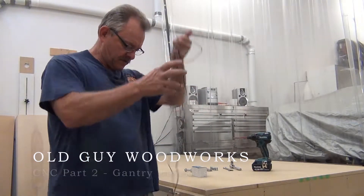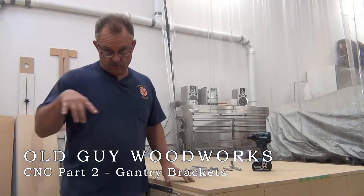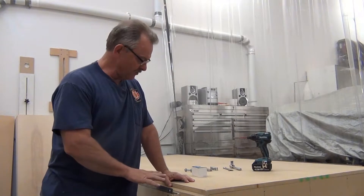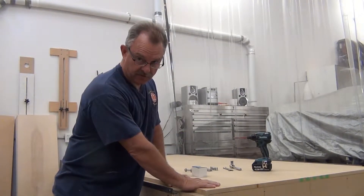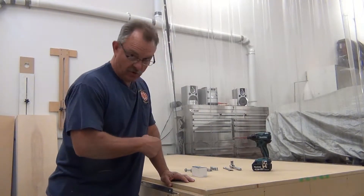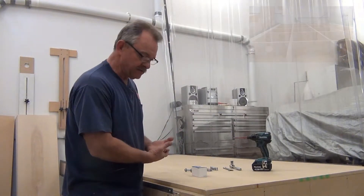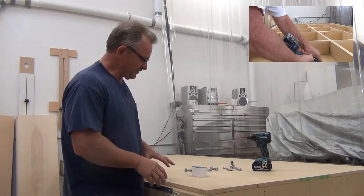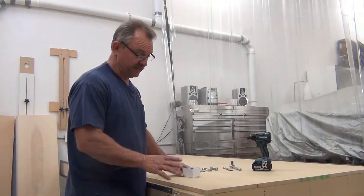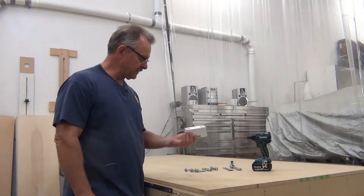Welcome back. Where we left off last time, I just finished mounting the rails and I was going to put the top back on the torsion box, which I did. But before I did that, I drilled all the holes for the downdraft vacuum clamping system — that's going to be in another video. I did that before putting the lid back on because I don't want to take it off again.